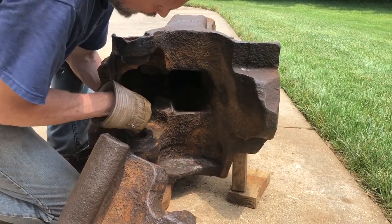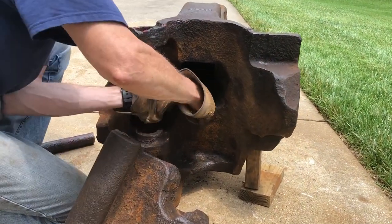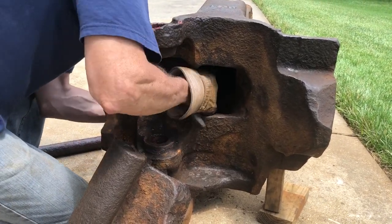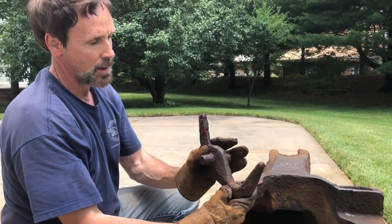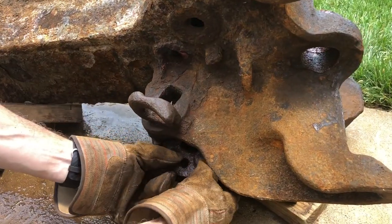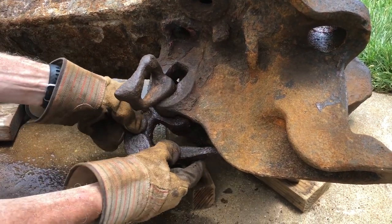From here we've got the knuckle thrower. We can take that out like that. This is the knuckle thrower — it just pivots like this and it pushes that knuckle out. Now from here you can see we can pull out this component, which is the lock lifting assembly.